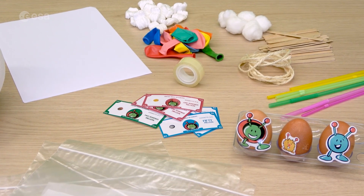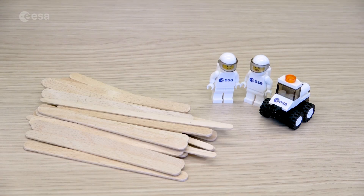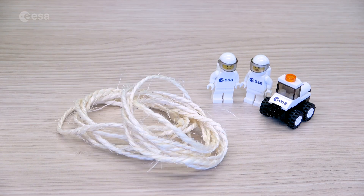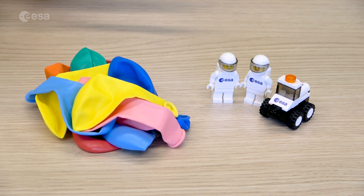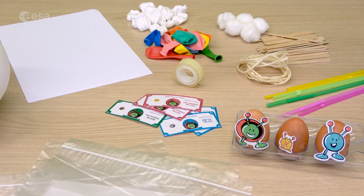For this activity you will need eggs, Paxi money, straws, popsicle sticks, rope, cotton balls, balloons, styrofoam, paper sheets, plastic bags, and sticky tape.